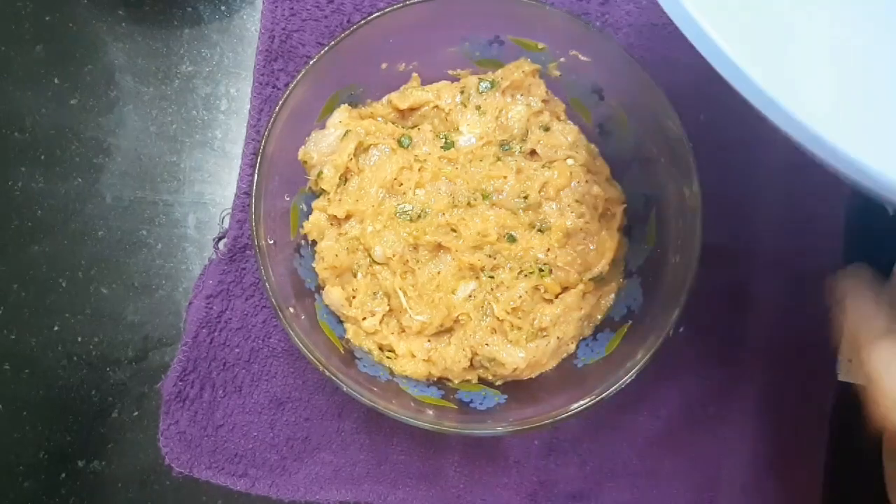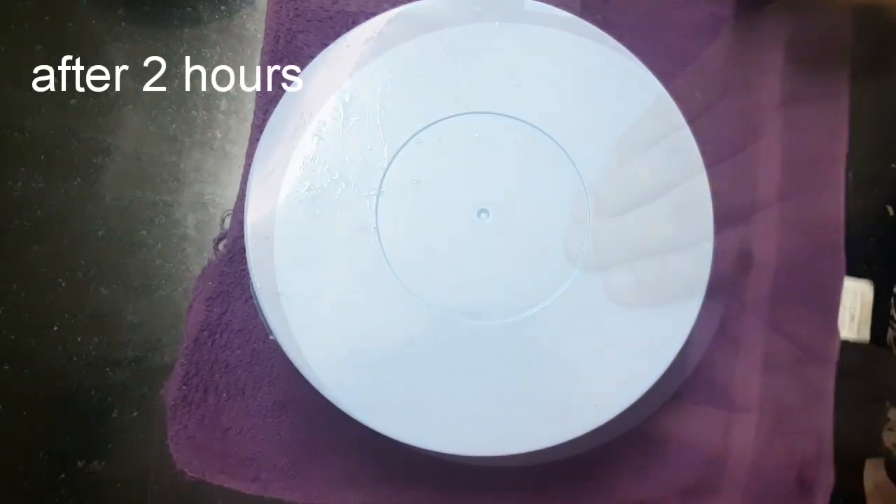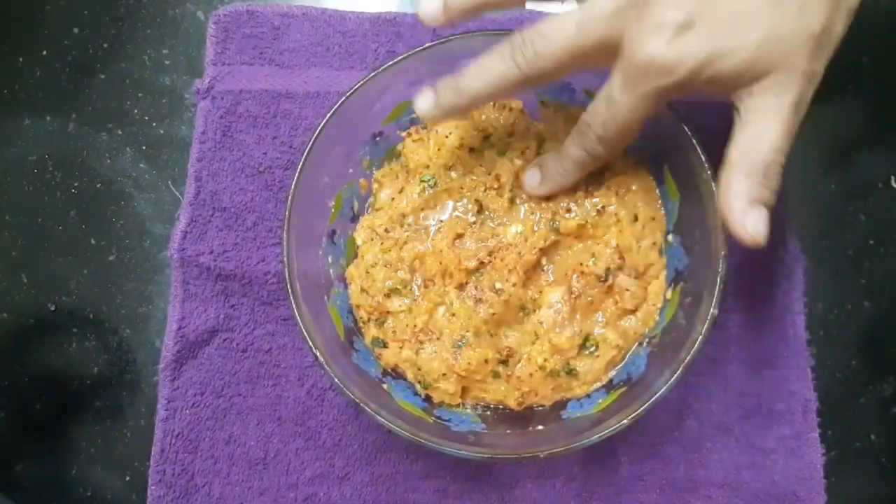Now let's put it in the freezer for 2 hours.